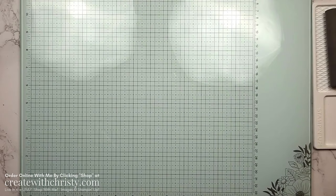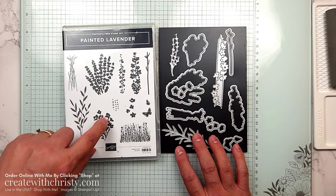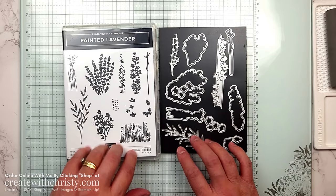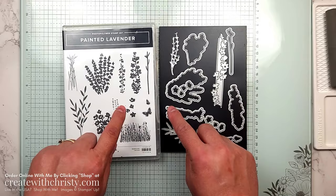I give my club members an add-on they can pick from, but this time I'm going to have two add-ons. The first one is the Painted Lavender Bundle. The reason I'm doing two is because this one is a complete image set, and we needed one that had sentiments as well. If they want to purchase it, it's $46.75 — that is all they pay. I'm paying the shipping and tax, so they save 18%.